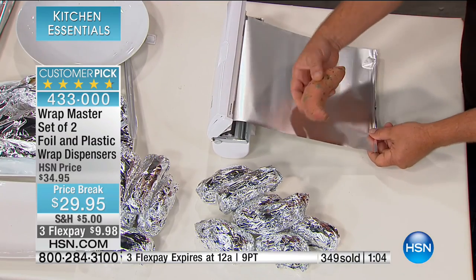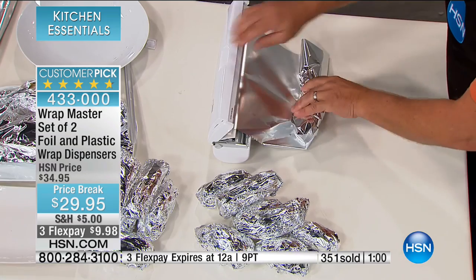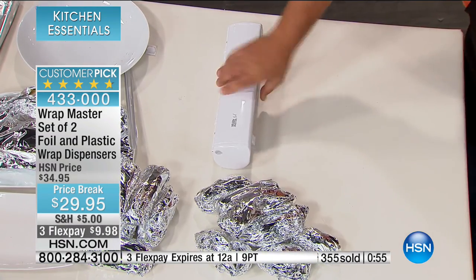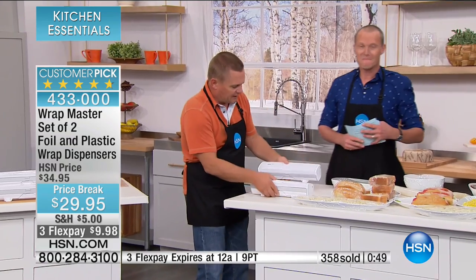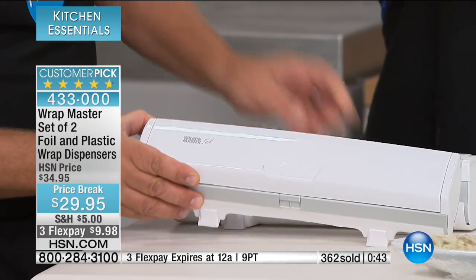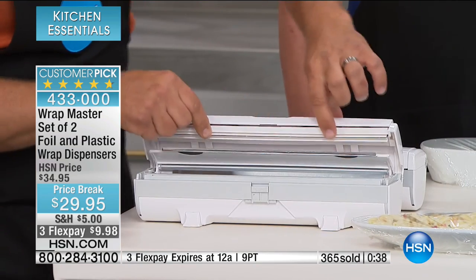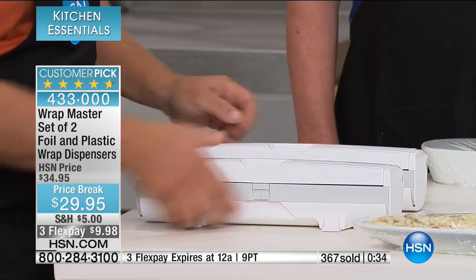Even for odd shapes, lay it on top, get a perfect wrap, snap it, and the job is done. Safe, fast, quick, and easy. You don't have to worry about which one is which — they're labeled. Right here on the top it says Wrap Master Plastic, and on the other it says Wrap Master Foil. The difference is in that cutting blade underneath, and that's where the magic happens — it gives you that perfect cut each and every time. Whether you're getting the white, the blue, or the red set, you get the set of two.